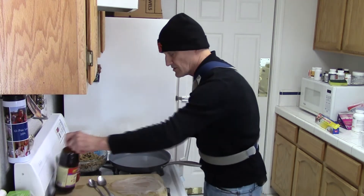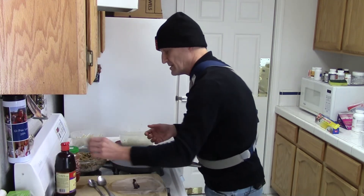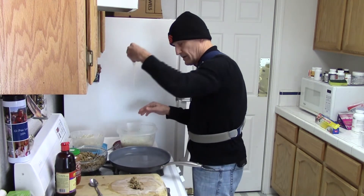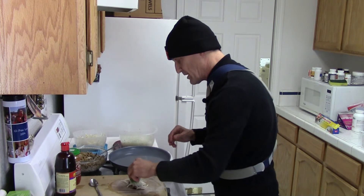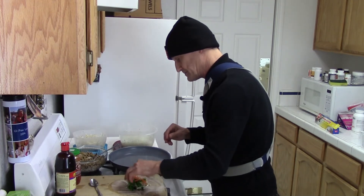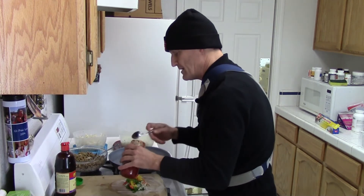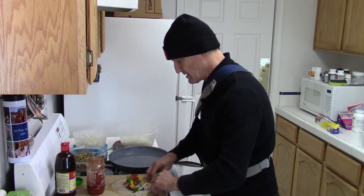I put it on the cutting board and try to get it as open as I can. Then I put in the hoisin sauce, then a tablespoon or two of the tofu mix, and start lining stuff in there — a little bit of rice noodle, a couple of bean sprouts, some parsley (you could use cilantro or anything you want), a little green, little carrots, and one or two strips each of the yellow and red peppers. I'm making two sets: one without the chili garlic sauce, and the others with it.